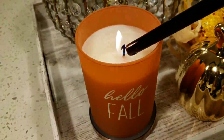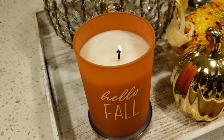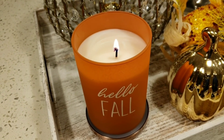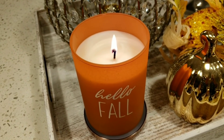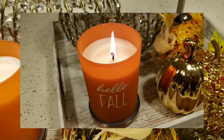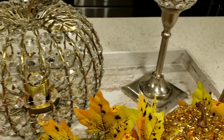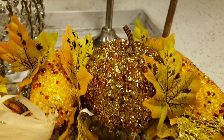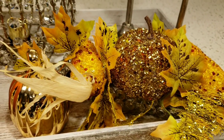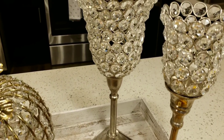Hi everyone, welcome back to Homebody. This video is for Lisa. I decided to drop in and give you guys a short video on what I've done to my daughter's apartment in her kitchen area. She doesn't have a dining room table right now, so we're using her little breakfast-in area. We decorated it and put two place settings for two on this area.